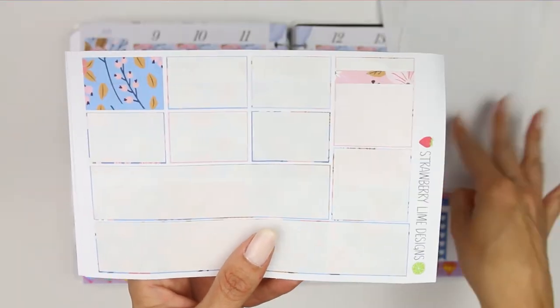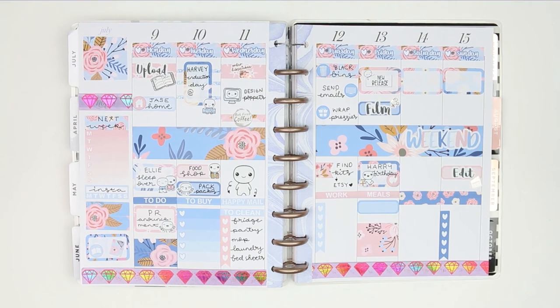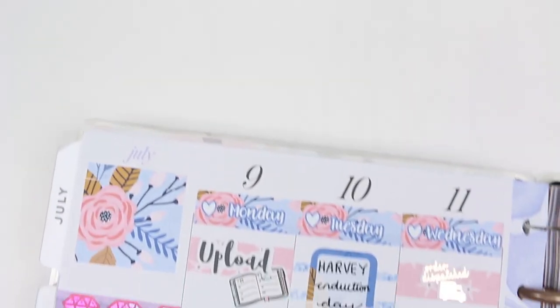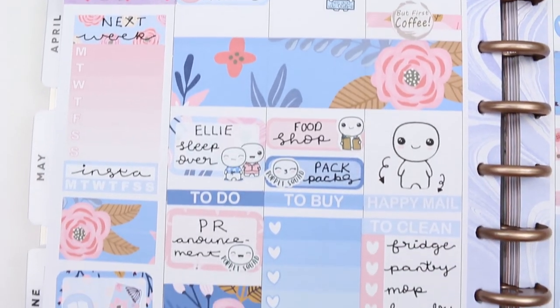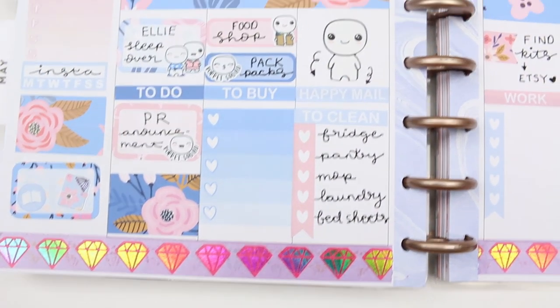So here's everything I've got left after doing the spread. The weekend looks a tad bare but it will hopefully fill up as we go through the week if we decide to do anything. I hope you guys have enjoyed this plan with me — if you did, make sure you give me a thumbs up. Don't forget to subscribe if you haven't yet, and leave me a comment below if you've got any special plans this weekend. I'll see you all next week — bye guys!